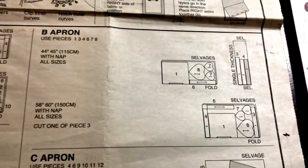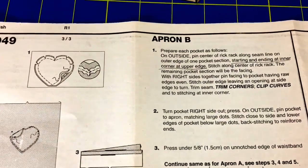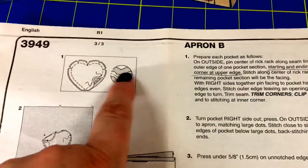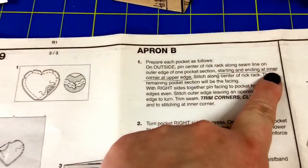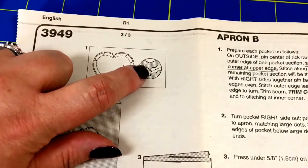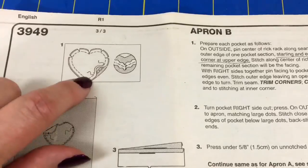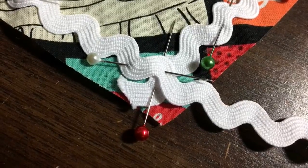Go ahead and cut out your pattern pieces according to the directions. The first step in this apron is to do the rickrack on the pockets. Rickrack is totally optional. The directions tell you to start your rickrack at the very top of the heart shape, but the first time I did it, I did not like how it turned out. So I chose to start my rickrack at the very bottom of the heart and went around.